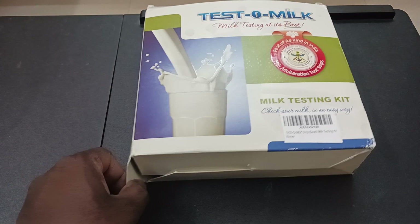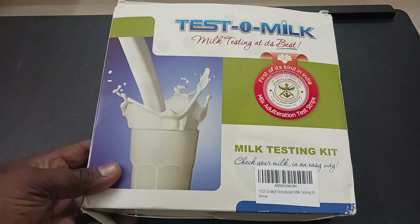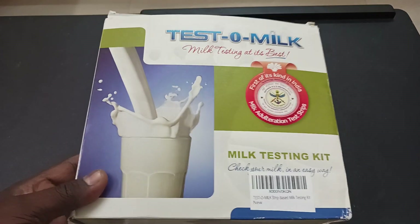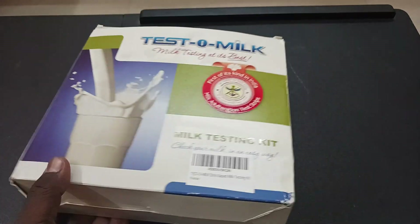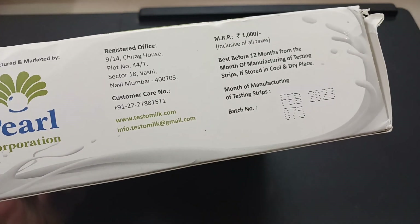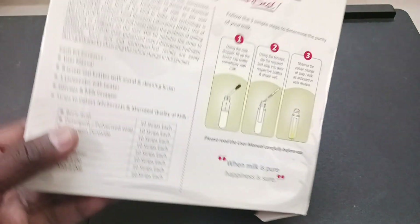Today we are going to test our milk quality. We have the Testo Milk Meter by DRDO. This is the pack we purchased from Amazon. I will put the link in the description. This is how it is delivered to us.